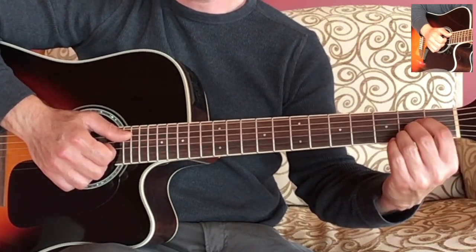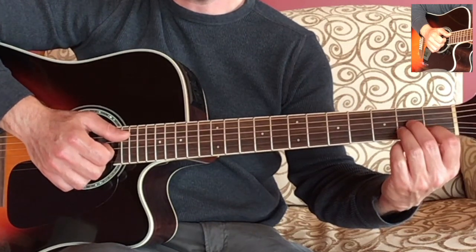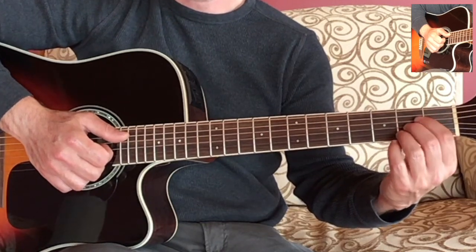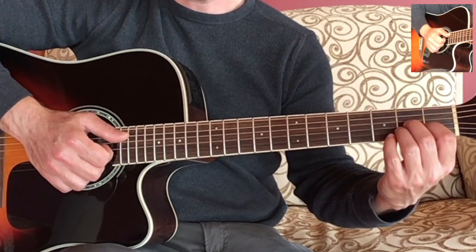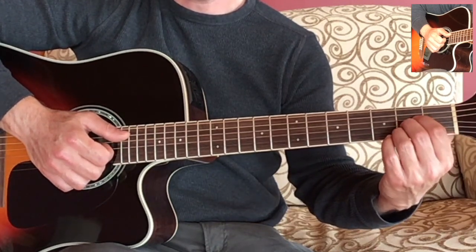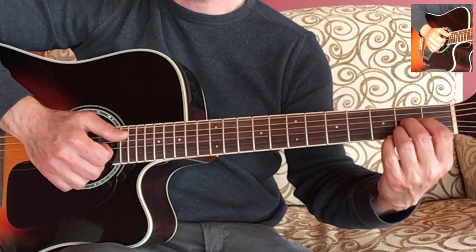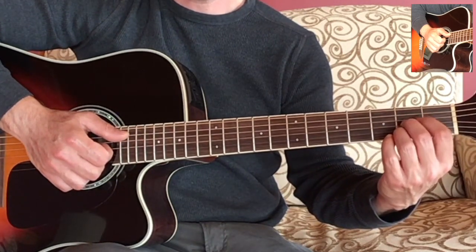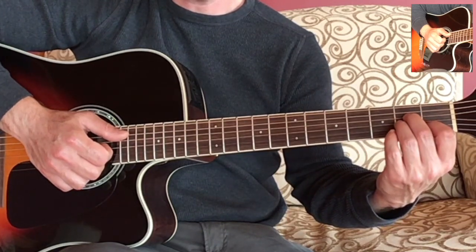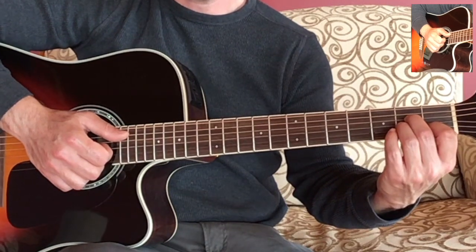So the first thing is when we make the A major chord and we're going to move to the A minor, we want to start to put your fingers into the position of the chord before we play it. In other words, we're going to put our fingers in the position of the A minor chord as we move towards the chord — so in the air we're going to move our fingers to the new position.